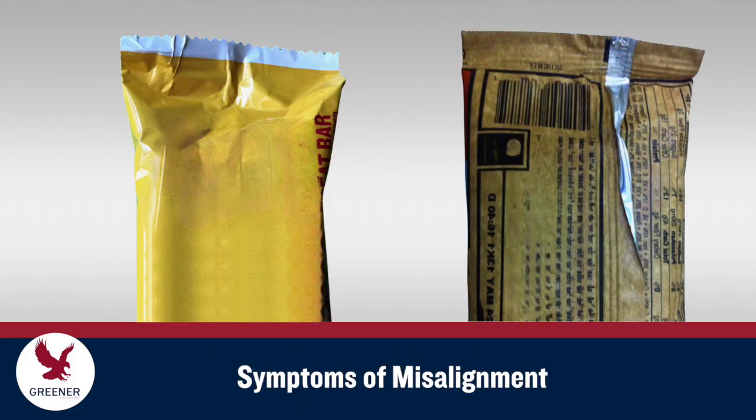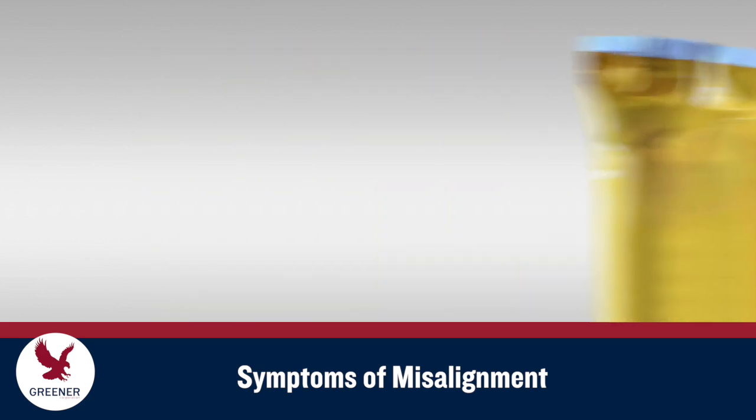Symptoms of centerline misalignment include loosely wrapped packages, uneven fin seals that easily pull free from the fin wheels, and package wrinkles and pleats that cause sealing problems.